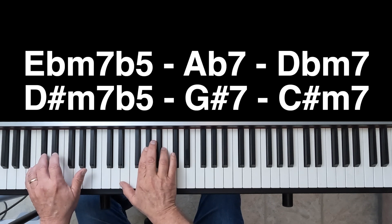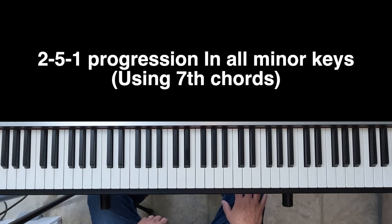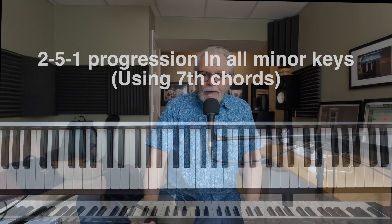And we've made it all the way back to our starting point. So there you go — now you can play through the 2-5-1 chord progression in all the minor keys. The goal here is to enable you to play this very famous progression: the 2-7 chord to the 5-7 chord to the 1-7, and now play it in all the minor keys. This will get you used to playing in different keys, and you'll be well on your way to being a keyboard player who can play in any key. I've always believed that any good keyboard player should be able to play in any key without any trouble, and this will help you get there.